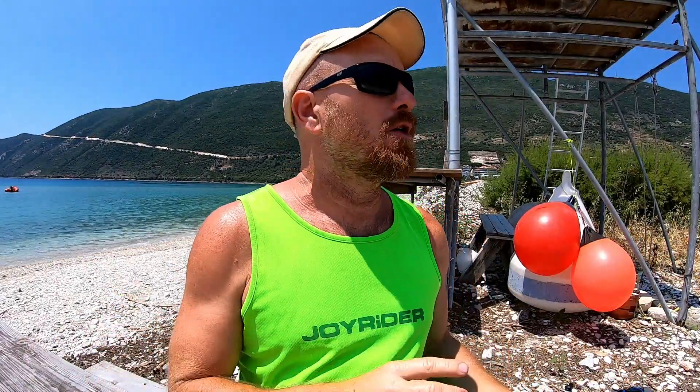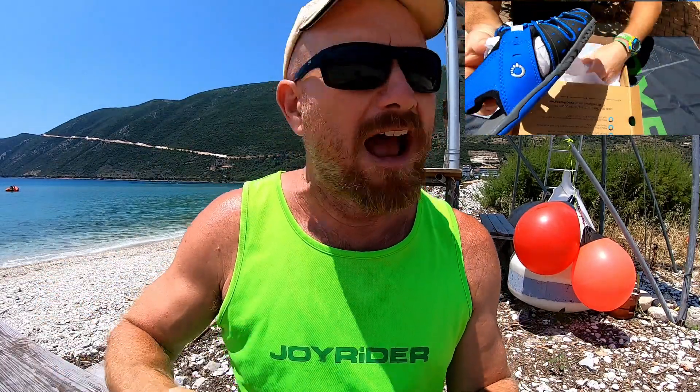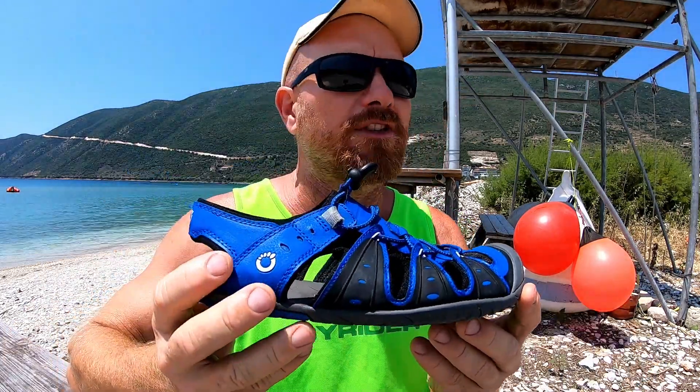It's been two months now since I did the unboxing video of the Zero Shoes Colorado sandals and I thought it's about time to do the full review video and see how they've stood up to the punishment on the Wild Wind Beach. Hello, it's Joe here for Joyrider TV, coming from Wild Wind Sailing Holidays on the Greek island of Lefkas in Vasiliki Bay. The Zero Shoes Colorados were sent to me just over two months ago.